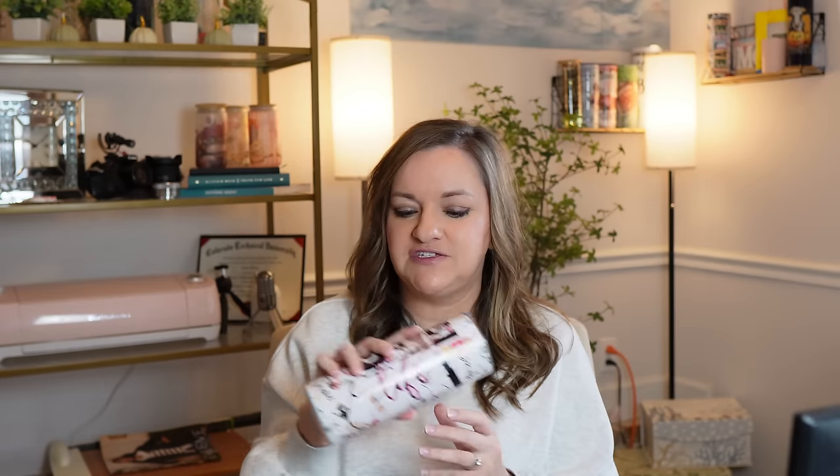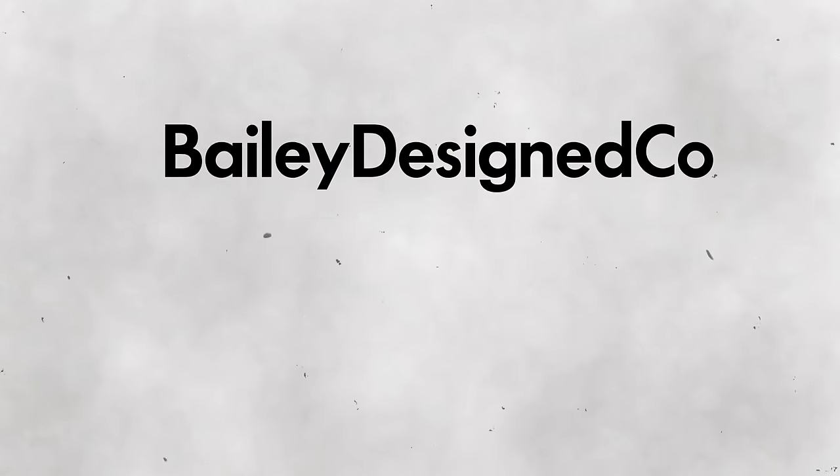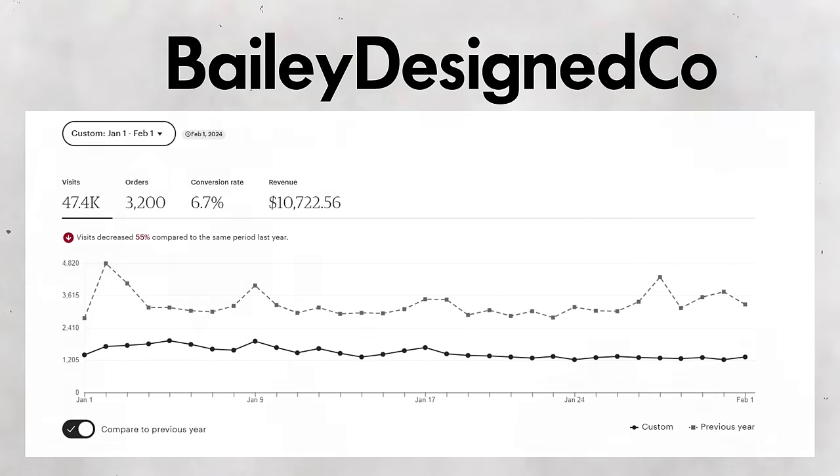Fast forward to now, February 2024 — let's go into the five businesses that have all resulted from those digital files for tumblers. Business number one is Bailey Designed Co, which is probably the one you're most familiar with since this channel has been built around it. At its height last year it was making $45,000 a month consistently, and I do have a video covering how I got to that point — I really recommend you watch that one if you're new here.